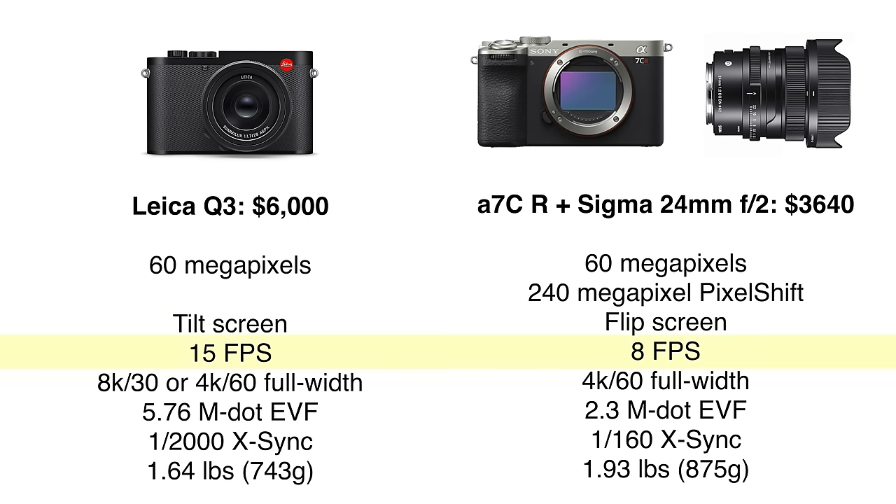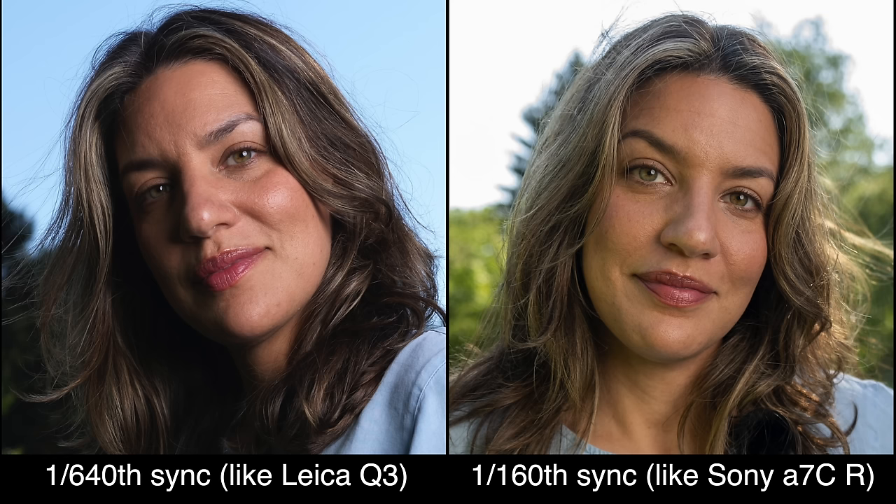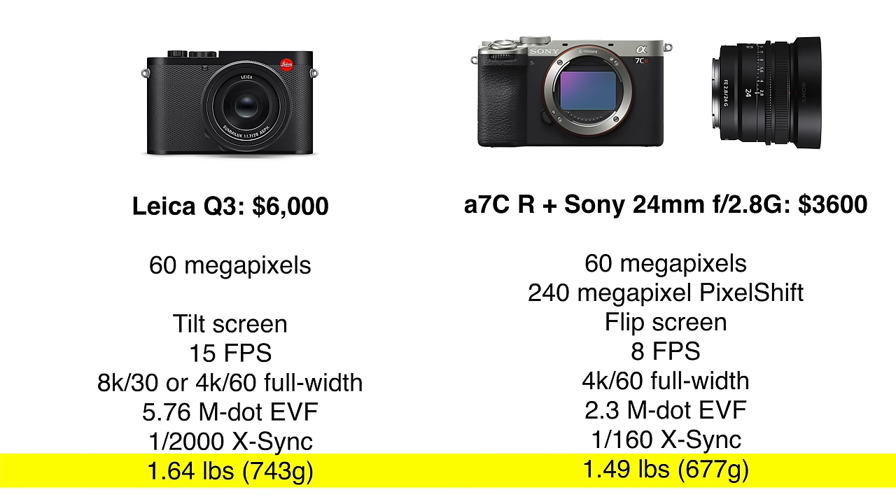The Leica can shoot at a full 15 frames per second, but with a fixed 28mm lens you probably won't often use it for sports. The Sony is limited to 8 frames per second, but you can change the lens. They both shoot full-width 4K 60 video, but the Leica can also do 8K video at 30 fps; however, both cameras have terrible rolling shutter, so you might get tilting or warping when filming action. The Leica's viewfinder is more than twice as sharp and overall looks much nicer than the low-resolution Sony viewfinder. The Leica has a leaf shutter that can sync up to 1/2000th of a second — though with their strobe they can't sync faster than 1/640th — while the Sony is limited to a very slow 1/160th of a second, making it a challenge to use with strobes in sunlight when shooting wide open. The Leica is about 15% lighter than the Sony combination, though switching to the Sony 24mm f/2.8G lens would make the Sony even lighter than the Leica.